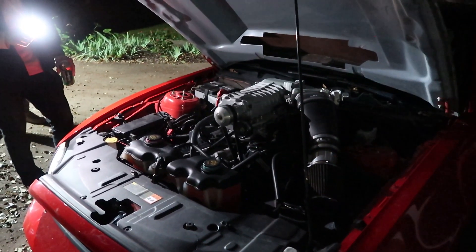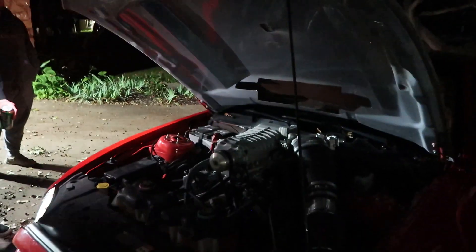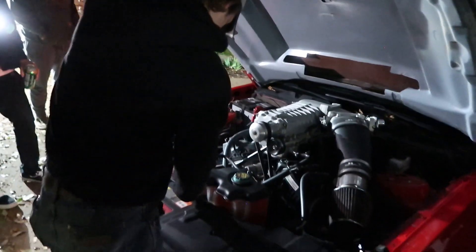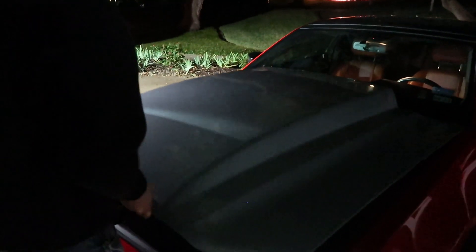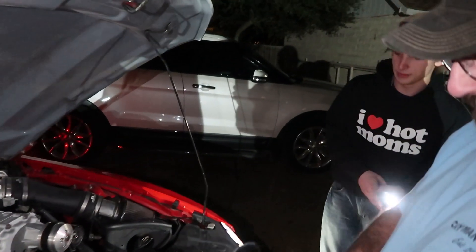Alright, getting cancer today from the grinding dust. Now that I've got some light on my face, we're going to shut the hood and see if it rubs — 50/50. Let us know down in the comments if you think it's going to rub. And yes — yes it does. S197 air suspension for sale, getting rid of this piece of crap.